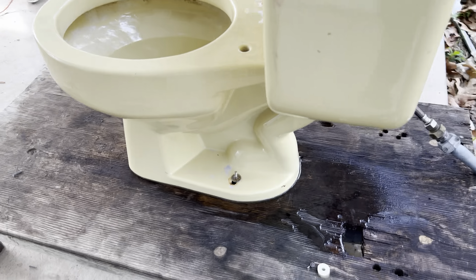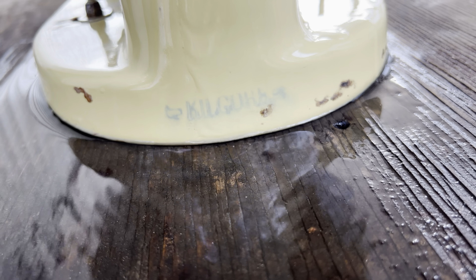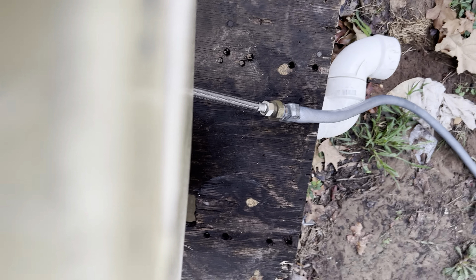The tank-to-bowl gasket does leak, mainly just because it's probably super old and all dried up. There is the Kilgore logo — it's not very well printed, but you can see they also stamped it on the back of the tank, which looks really nice.